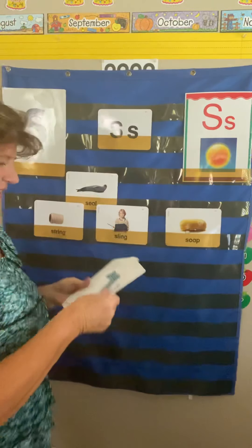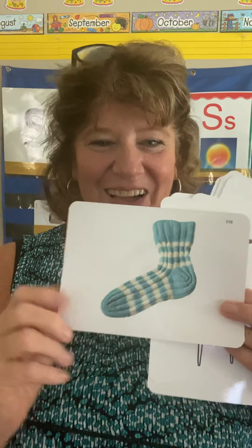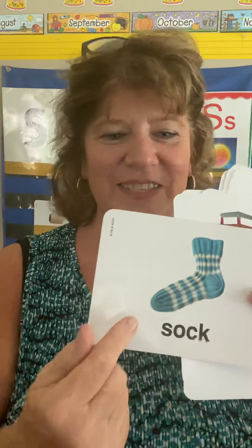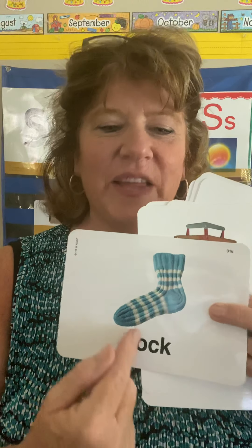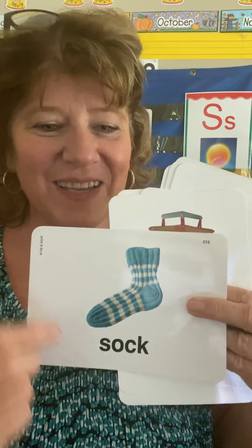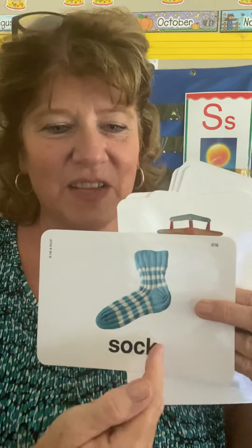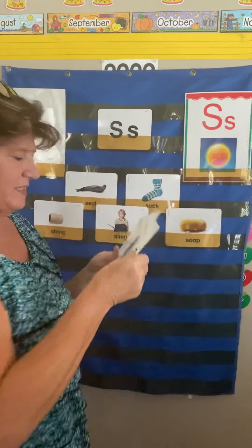What is this one? Sock. Just one — so it does not say socks; there's no S on the end because there's just one. S-O-C-K. We hear the S, we hear the O, and we hear the C — but there's also a K. C and K both say the same sound. The whole word is sock. There are a lot of words that have a C and a K at the end. I'll put the sock up here next to the seal.